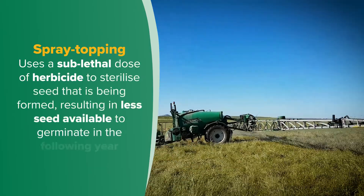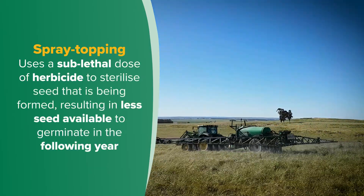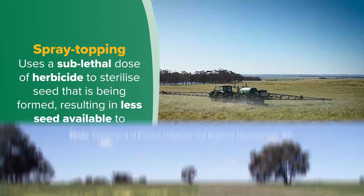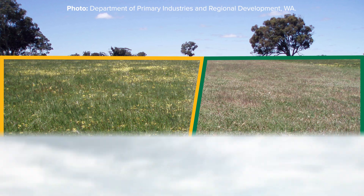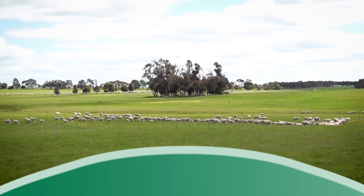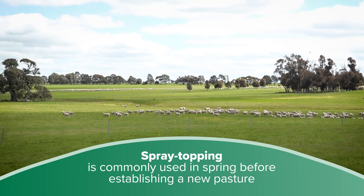Spray topping uses a sublethal dose of herbicide to sterilise seed that is being formed. As a result, there is less seed available to germinate in the following year. Spray topping can achieve up to a 95% level of control of target weeds in the year after spraying. The herbicides most commonly used are glyphosate and paraquat. Spray topping is commonly used in spring before establishing a new pasture as well as improving an existing pasture.